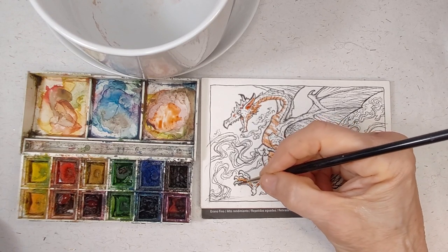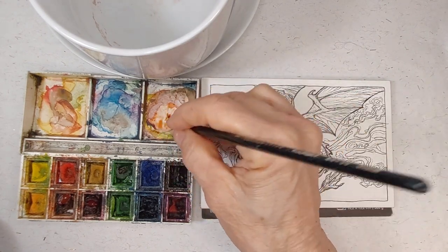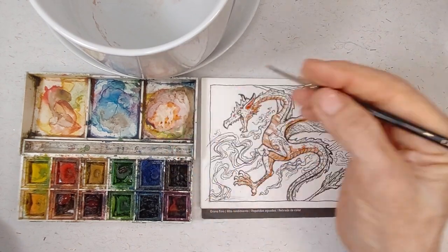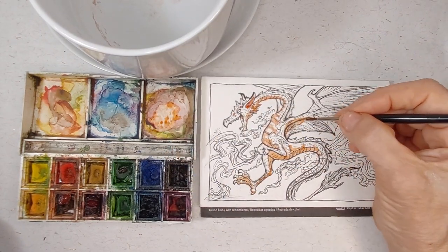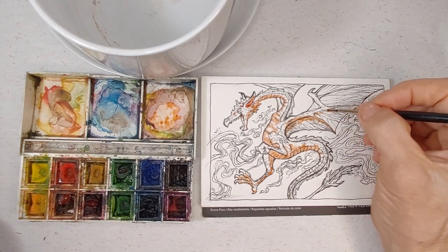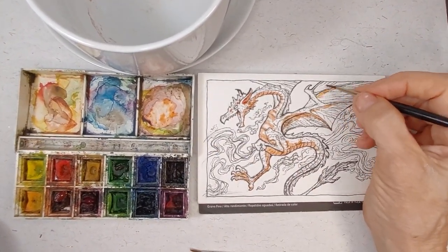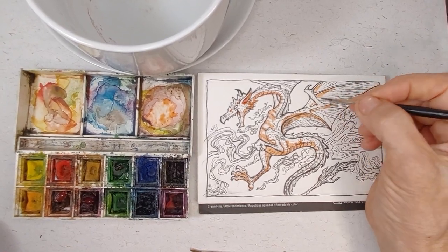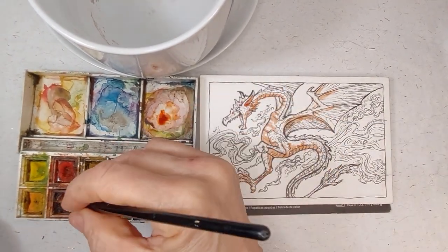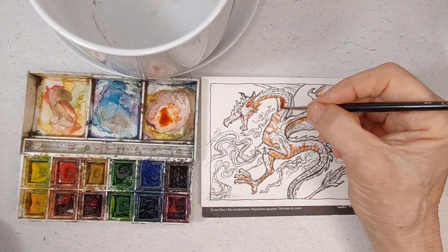I like green dragons. Dragons can come in any color you want them to be — they come from all over the world. This particular dragon is more of a Western-style dragon than an Eastern-style dragon. Eastern-style dragons have a tendency to have a horse-like head and serpentine bodies with fur, whereas Western dragons tend to be more snake-like and lizard-like and have wings. Eastern dragons can have wings if they're very old dragons, but they usually don't.